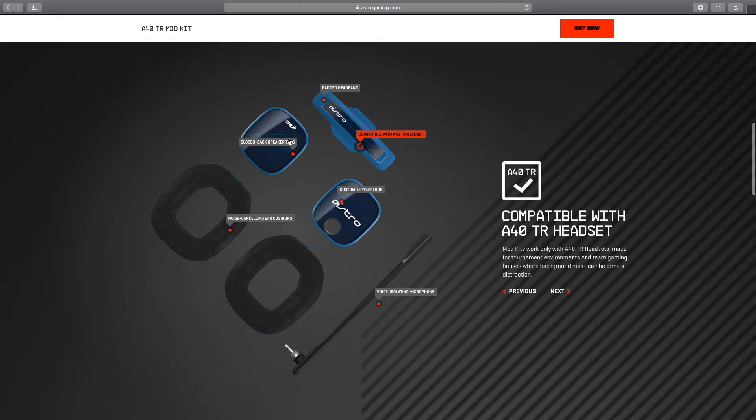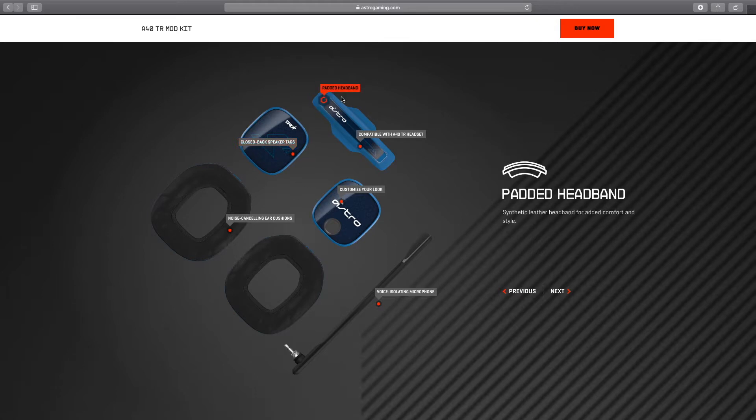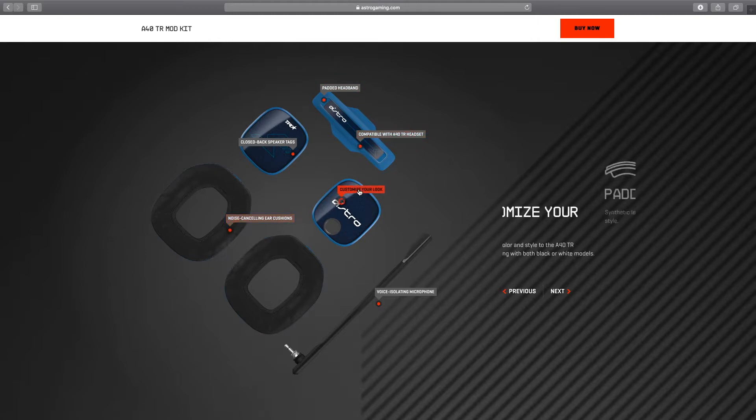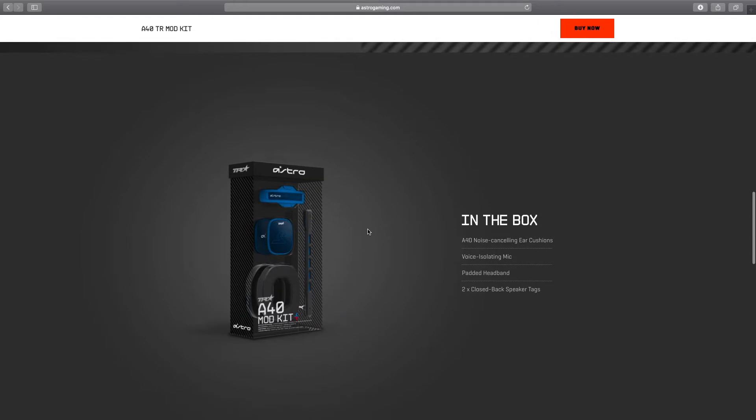These mod kits can be bought on Amazon or directly from their website. I don't want to bore you guys with all this, so without further ado let's go in depth. I hope you guys enjoy the video — if you like it so far please like, subscribe, comment, and let's get into it.